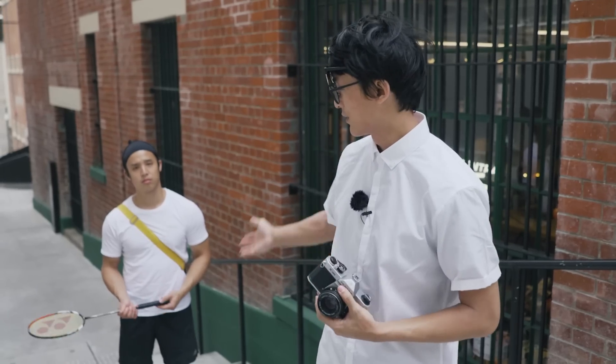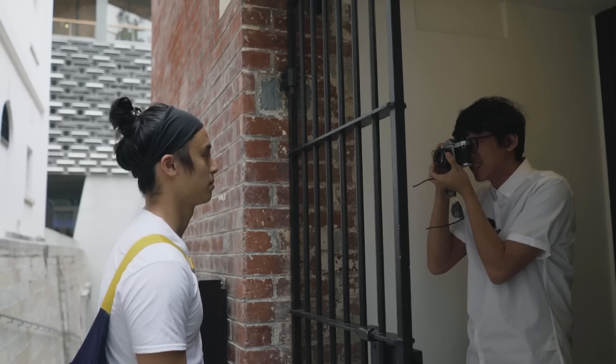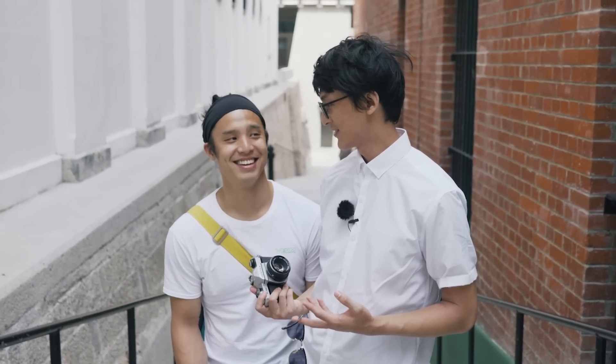So today we're here with trusty assistant Derek, who has used many cameras but not the K1000. And I personally haven't used this for maybe 20 years, so we're going to take a blast to the past in Tycoon Prison Yard. We're in these school uniforms today because this is a student's camera. So we represent the two kinds of young student photographers: the naughty art kid and the sports jock.